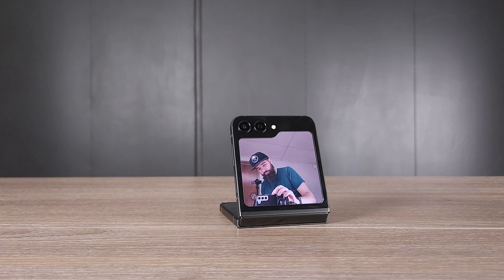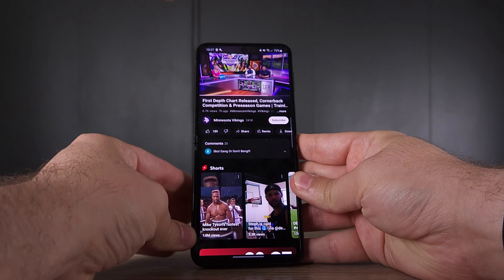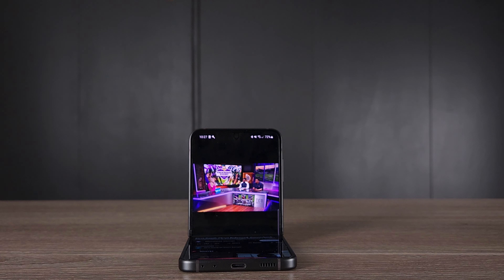You get a fun phone that takes fun photos with your family, and you can use it as a tripod — just set it down on a desk. You can also prop it up while watching YouTube for a better viewing angle without buying a separate accessory. And I just love having a barrier between me and my phone. That's what makes this phone special.